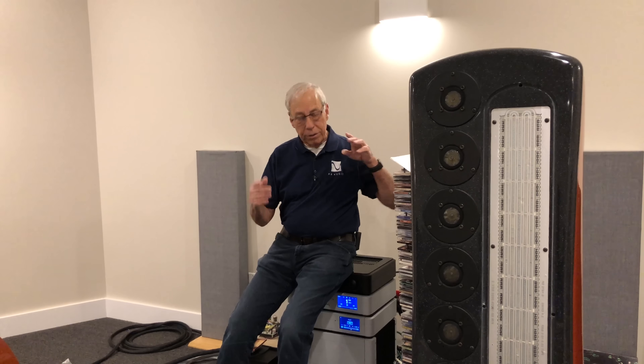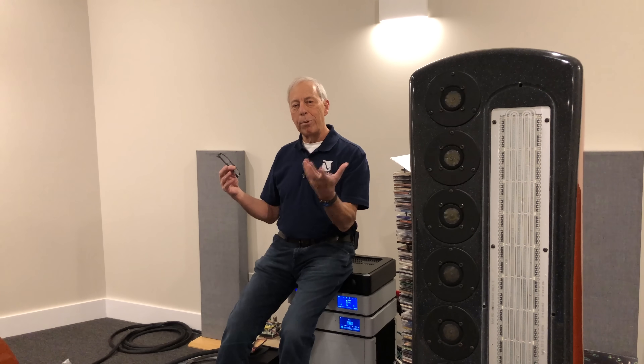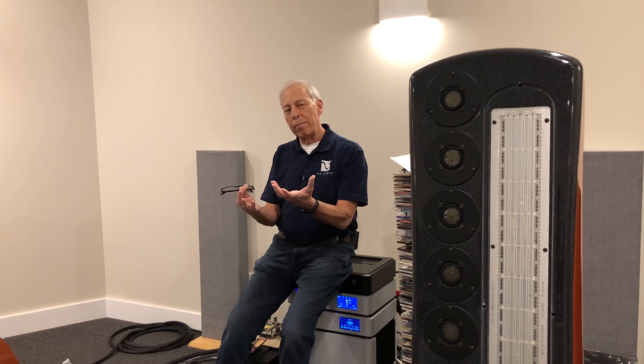Well, the answer is, of course, you do and you can. Those are called integrated amplifiers. They integrate a pre-amp and a power amp, and they're called integrates. If you add a tuner, it's called a receiver.